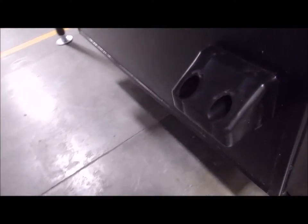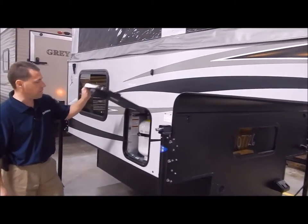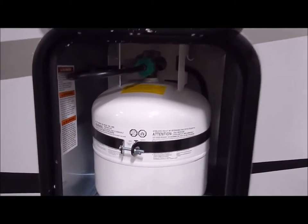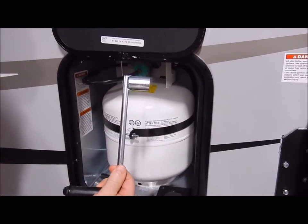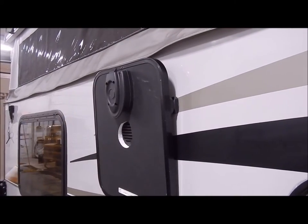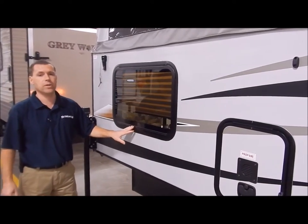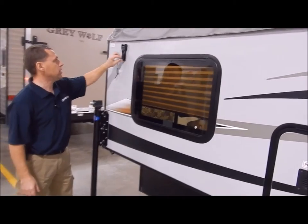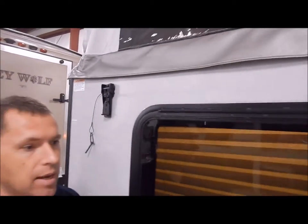Moving to the passenger side, we have a propane compartment that comes with a 20-pound propane tank, filled by Outpost RV. Here is the adapter for your cordless drill, and the manual handle if you prefer. They also put a magnetic catch on here — you flip that up and it holds for you. The window by the dinette does open for cross ventilation. The cam latches to hold the roof now come with safety pins — they didn't in the past — so you can lock it in while traveling.